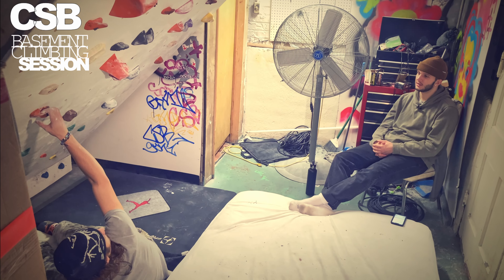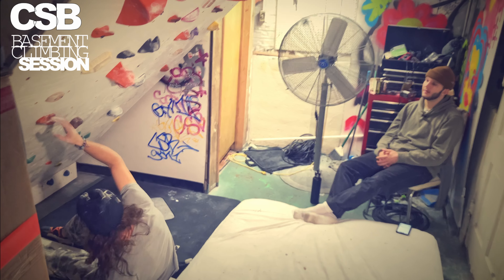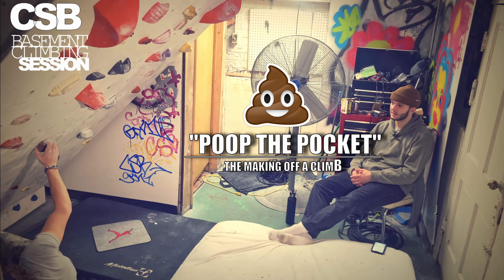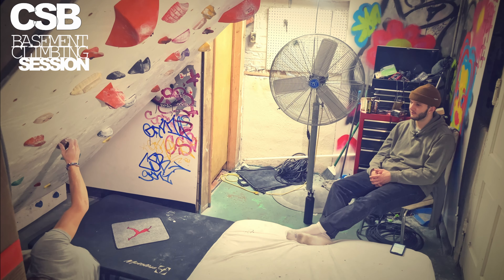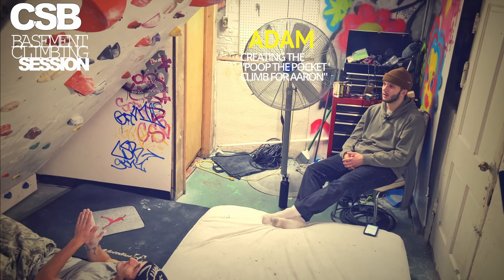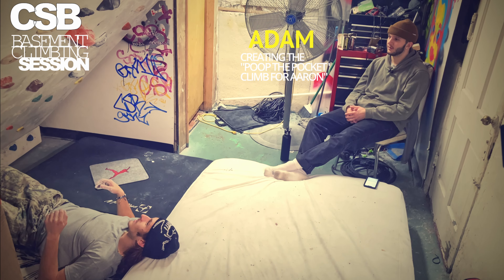Do the nugget — the brown one — and then start on the orange undercling. Yeah, that's gonna be hard to put together. Go up to the pocket.